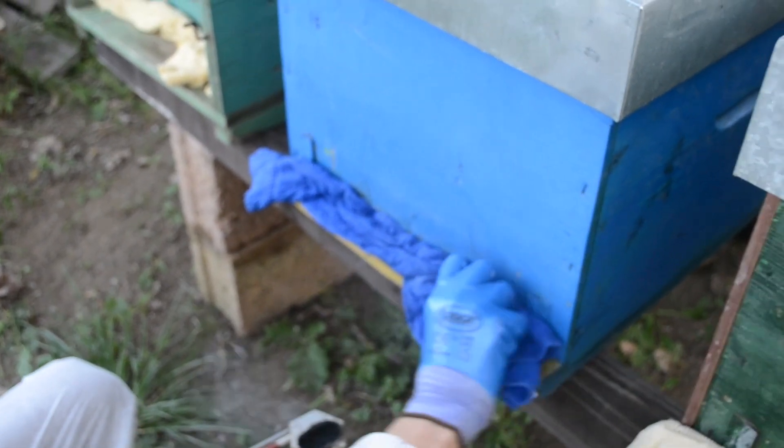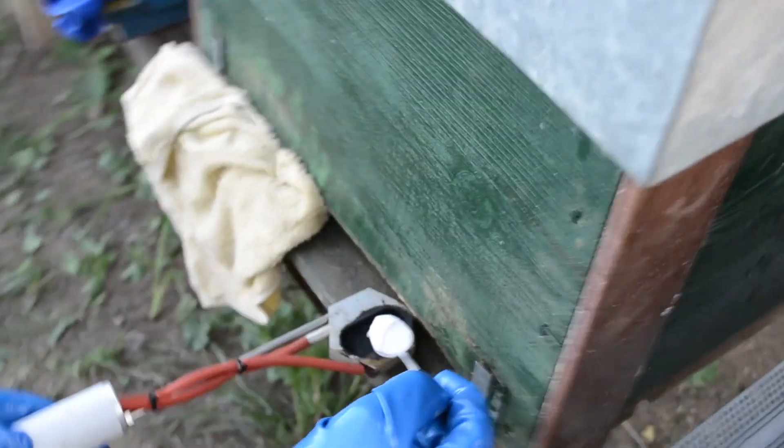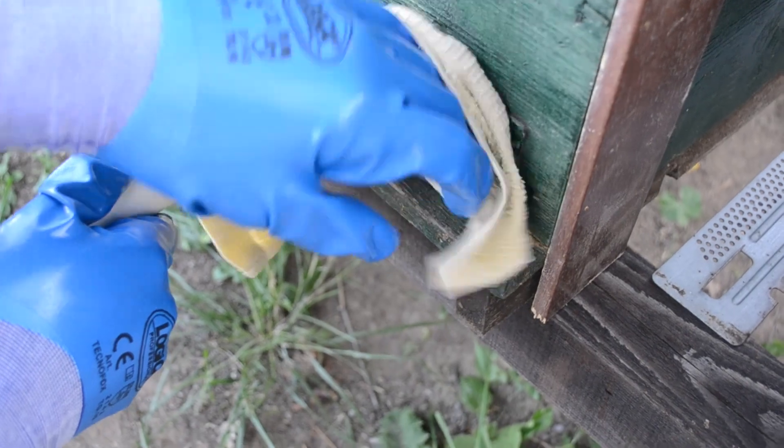Let's repeat the operation and remove the vaporizer from the beehive. Brush it. Put the 2 grams inside the heating plate and insert the vaporizer inside the beehive. Close the entrance.